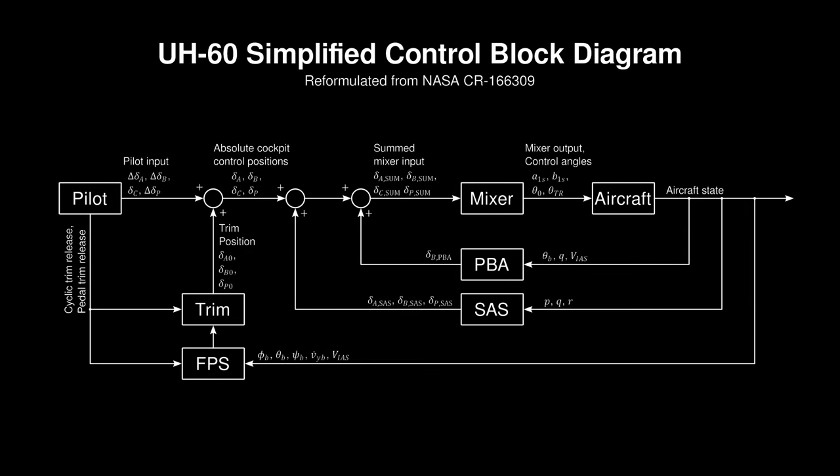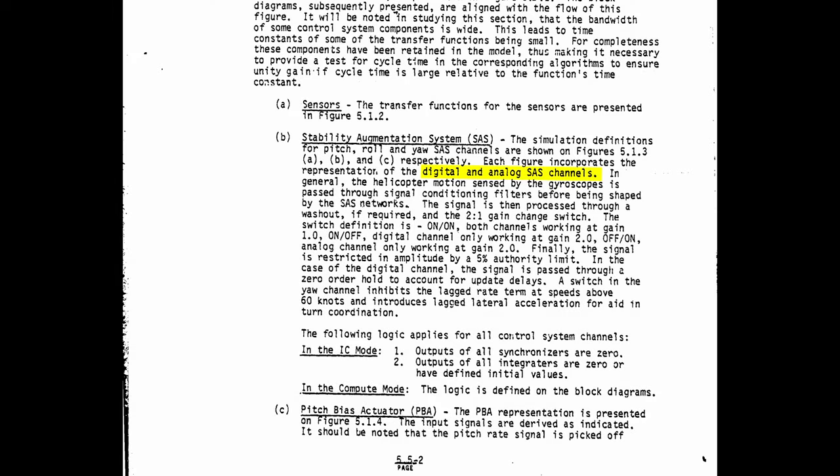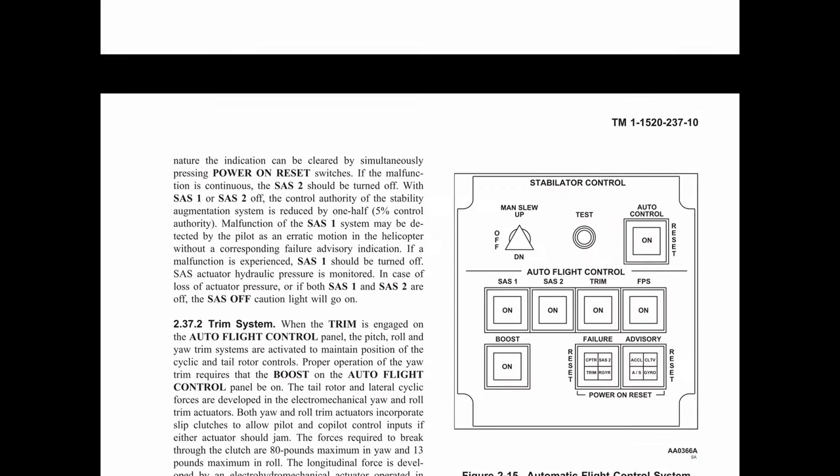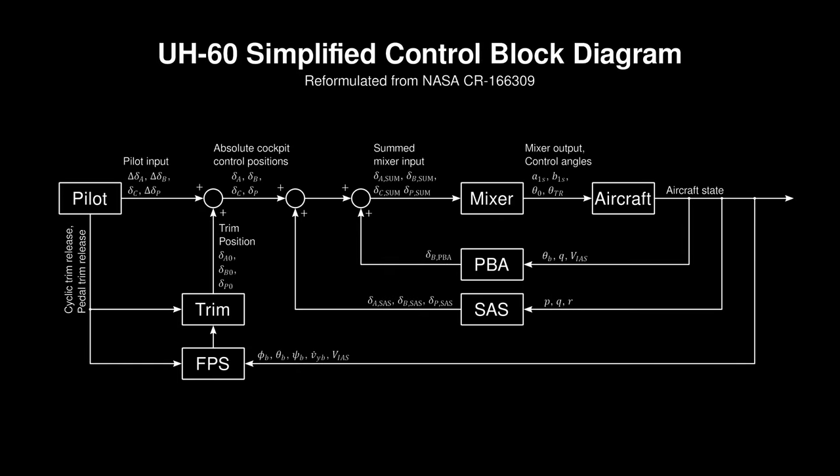The Black Hawk contains two major stability systems: the inner-loop Stability Augmentation System (SAS) and the outer-loop Flight Path Stabilization (FPS) system. The SAS is actually two independent systems — one analog, one digital — acting in series, each with 5% control authority on the pitch, roll, and yaw axes, for a combined 10% authority on each axis. The SAS acts to dampen pitch, roll, and yaw rates and makes the aircraft easier to fly, so it should always be engaged. The SAS servos are downstream of the pilot inceptors and simply superimpose their command on top of the mechanical stick and pedal positions, and the limited 10% authority means the pilot can easily overpower the system should it fail or saturate.